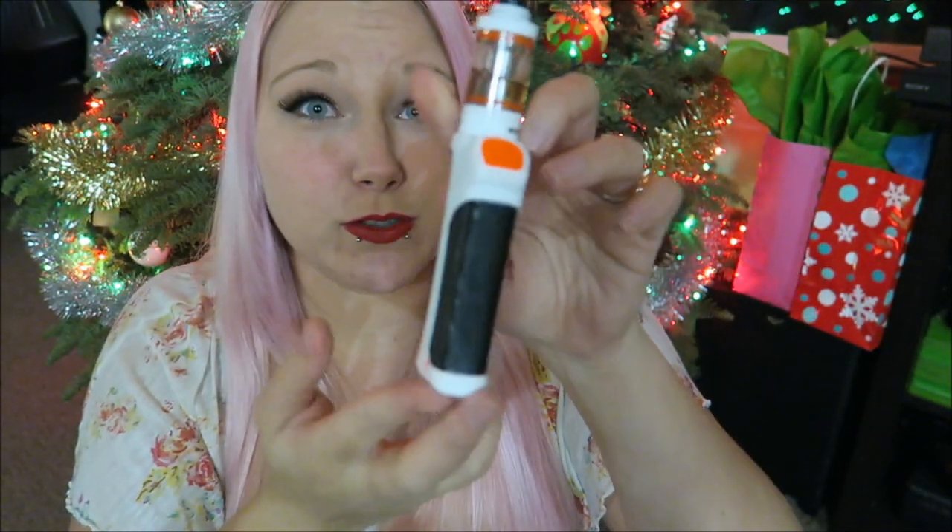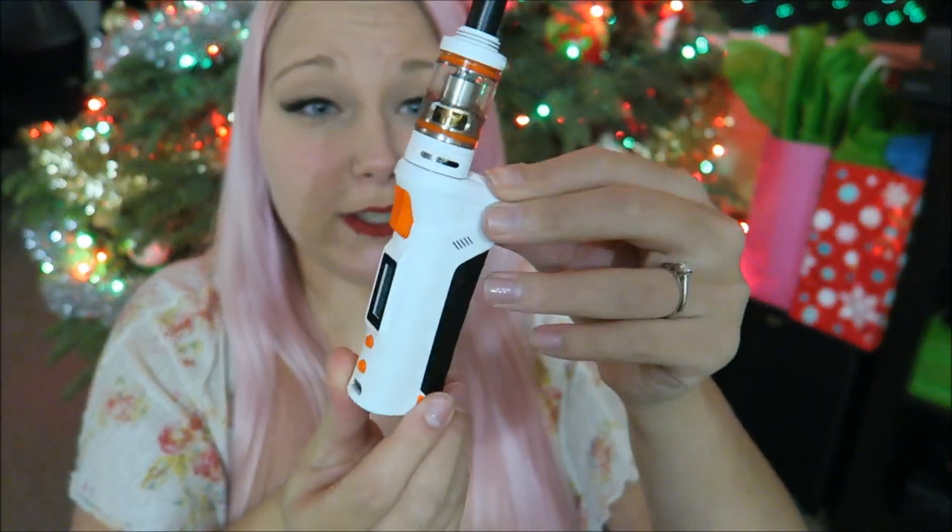I found myself using this mod at a halfway open airflow. I'm going to be all over the place with this review because I didn't write any bullet points down like I usually do. But I have had no issues — I've thrown this thing in my purse, in the car, no paint issues whatsoever. No spitback. No leaking, no spitback, and great flavor. That's exactly what they marketed this new coil system towards, and that's exactly what it gave me.